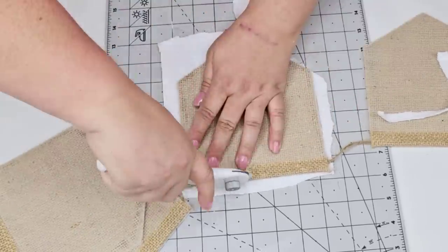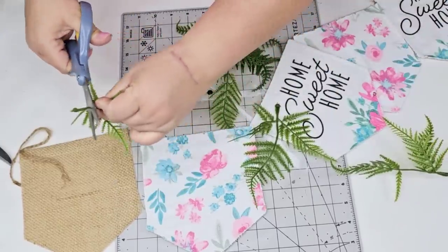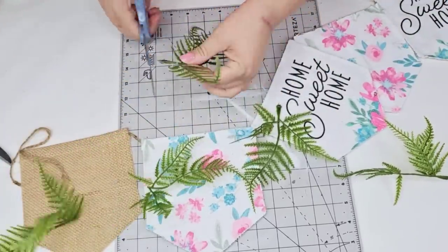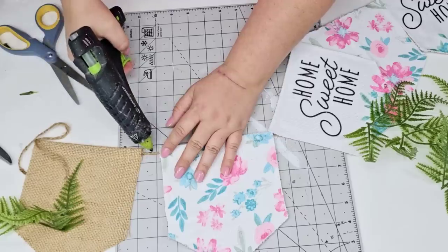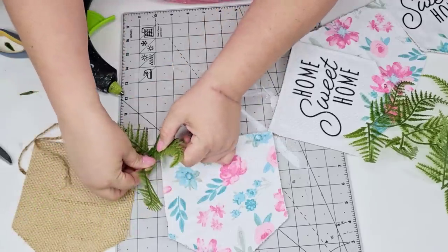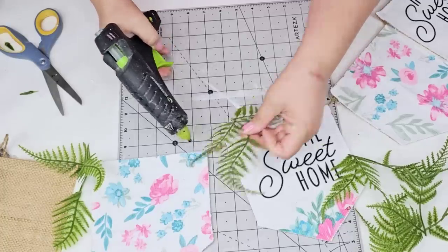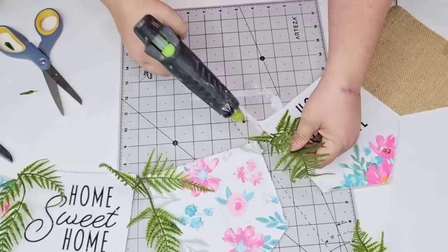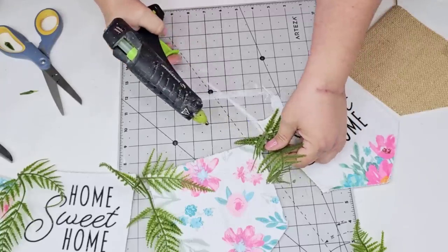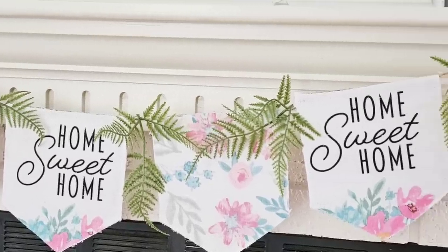I'm almost done covering the flags — covering the middle ones and leaving two burlap flags, one on each end. I'm going to take some of these greenery faux ferns from Dollar Tree and I'm just going to cut off the thicker portion of the stem and hot glue it in between each flag. This is going to add texture and greenery, and honestly I feel like it brought everything together. You don't have to add these ferns — you can add any flower you want. But these are so beautiful; I love the way it turned out.